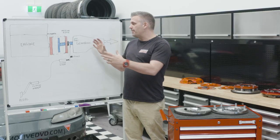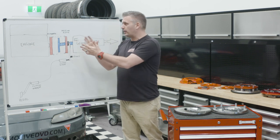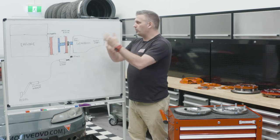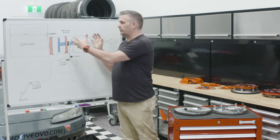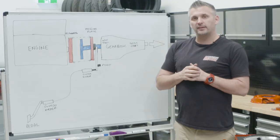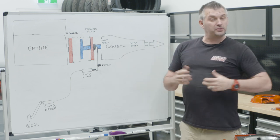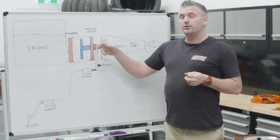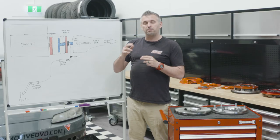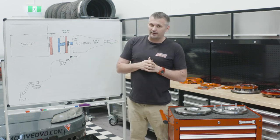You have to remember, once the pressure plate is fully engaged over the clutch plate and the clutch is completely engaged, it's now all one system. So all of this weight of the flywheel only really matters during that transition. Now the reason people want a light flywheel is they basically say you're lightening your drivetrain to give better throttle response — which is kind of true. If you have less inertia, essentially what happens is you have better throttle response. The engine picks up easier and it also brings the revs down easier as well.